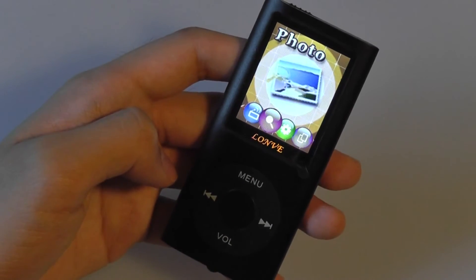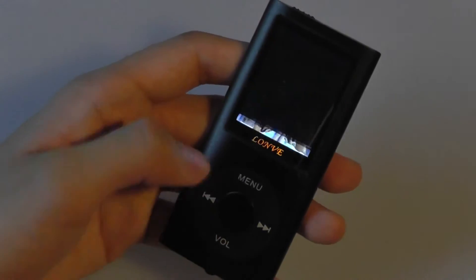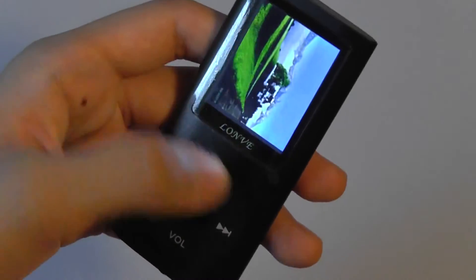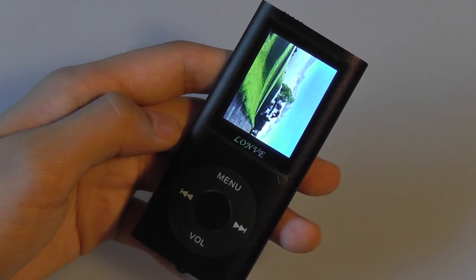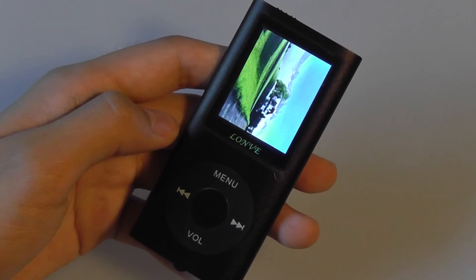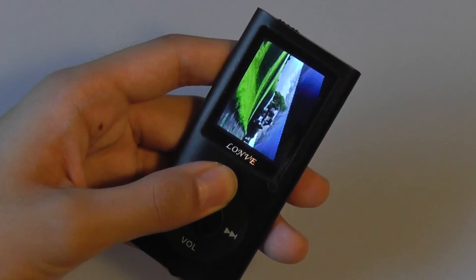The next feature is the photo browser, which is pretty simple. It acts as a digital photo frame to play back sample images, and you can see how it's pretty fast to scan through the various images. On older generation MP4 players, it actually took five seconds to load an image because the processor wasn't fast enough, but it seems like on the newer MP4 players we've been checking out, that is a vast improvement in terms of speed and performance.